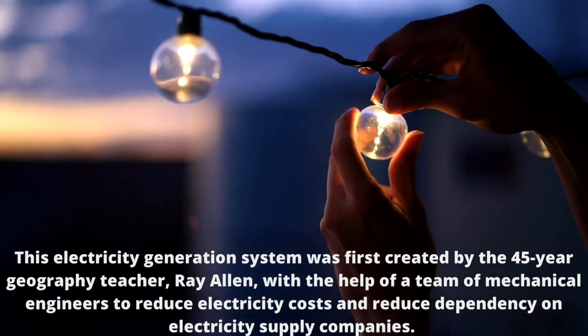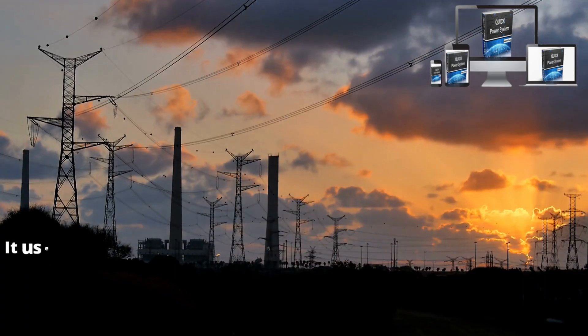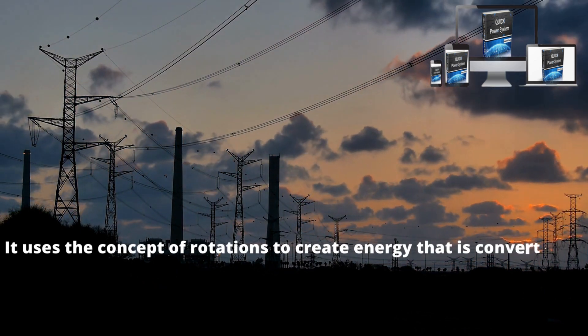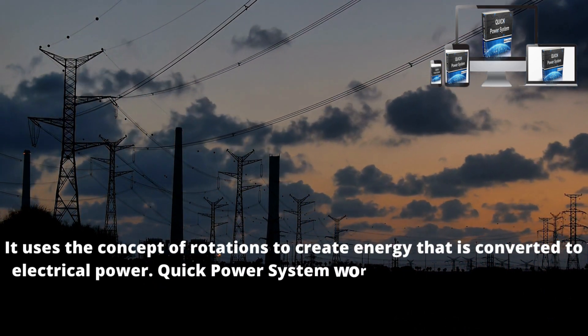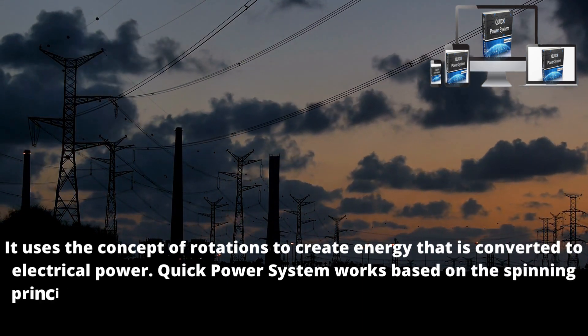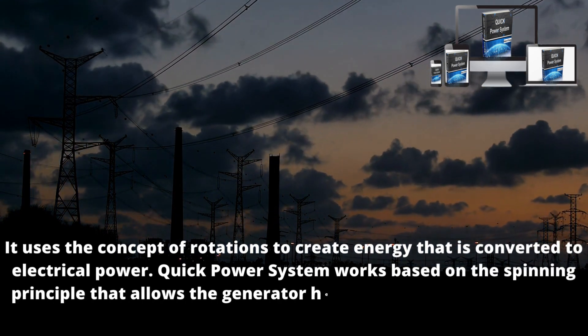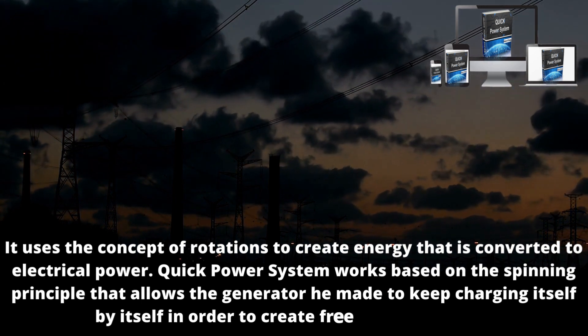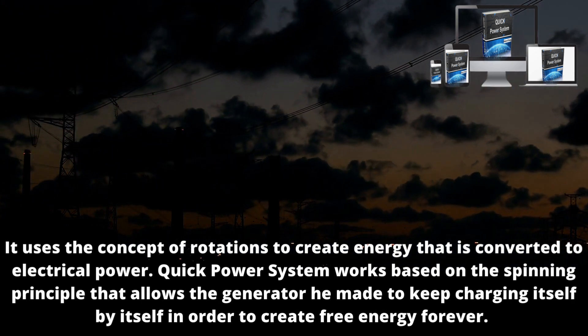Now let's talk about how Quick Power System works. It uses the concept of rotations to create energy that is converted to electrical power. Quick Power System works based on the spinning principle that allows the generator to keep charging itself in order to create free energy forever. This system lets you make significant savings on utility and electric bills.